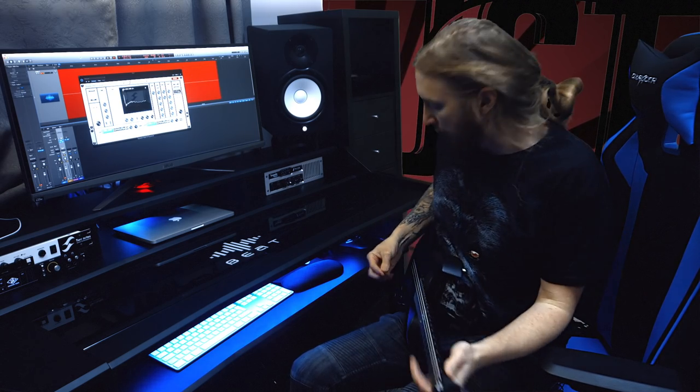Gnarly. All these impulse responses are recorded using the pink noise method when placing the microphone, so if you decide to blend two impulses with each other, they will be perfectly in phase. Here I'm doing the classic Fredman technique, where you have one straight SM57 coupled with one off-axis SM57.